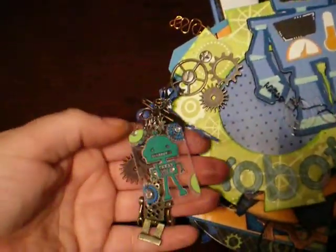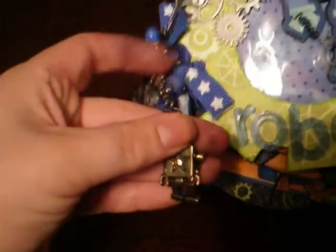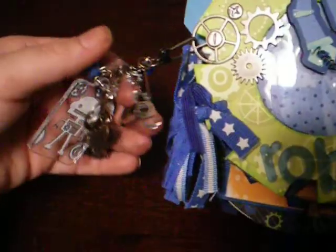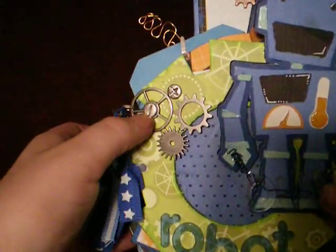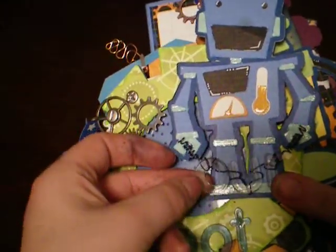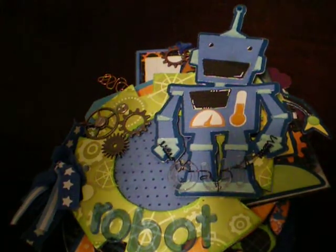Here's the charm - a little robot on a fragment. I love this charm. Let me turn his face around. There are some gears and cogs and things like that, some cogs and some screws, some acetate. These letters are super cool. You guys will recognize the robots as being cut out with my Cricut.